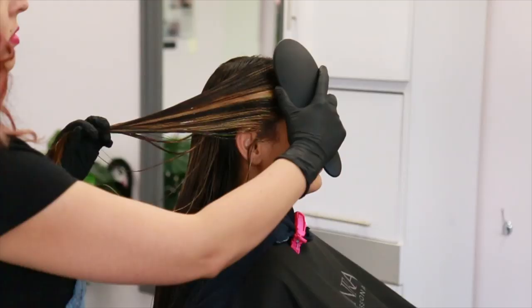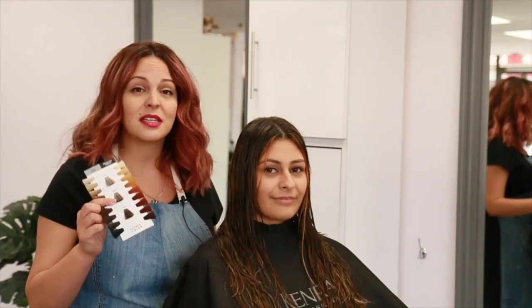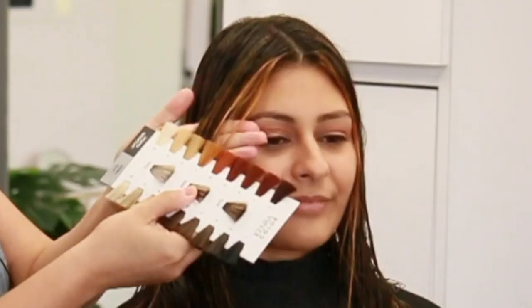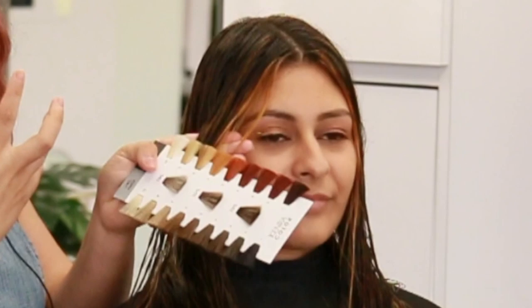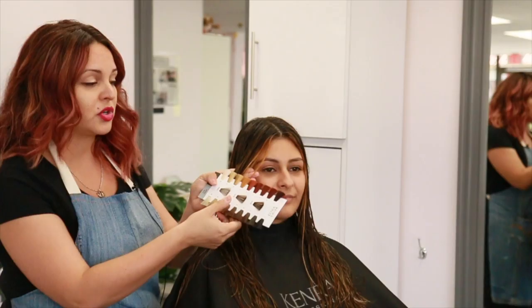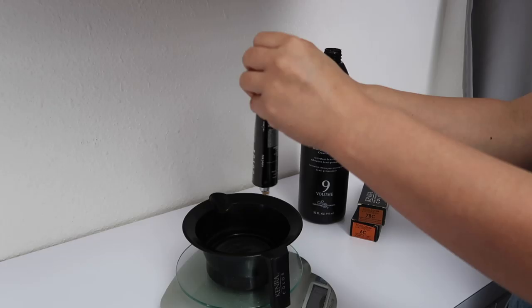It's been about 45 minutes and we got Jess's hair to a nice level 7. If you're ever questioning what level you lifted your client's hair to, you can always pull out the underlying pigment chart in your Kenra color book and just line it up. So that's how I was able to determine she is a level 7 because we have those really gold orange tones, which basically tells me I need to tone at a level 7. Since we're going for a fall vibe, I'm going to go in with 7BC and a few ribbons of 6C for an added pop of copper.